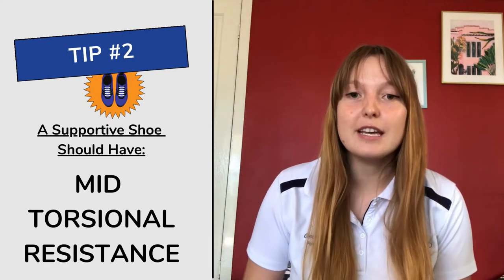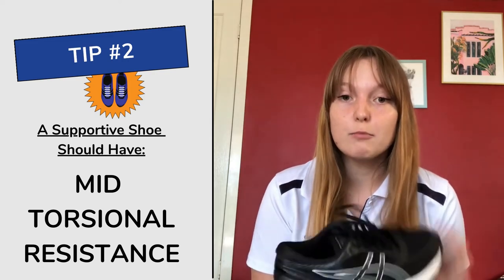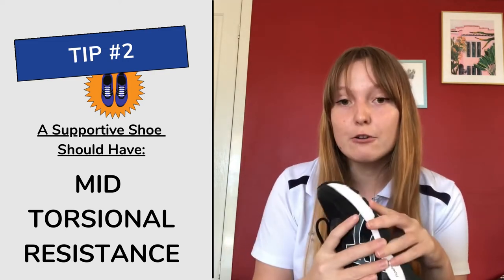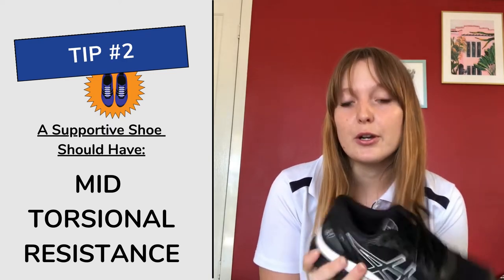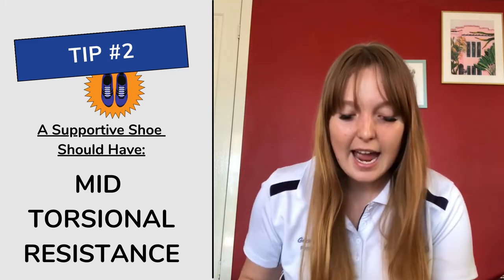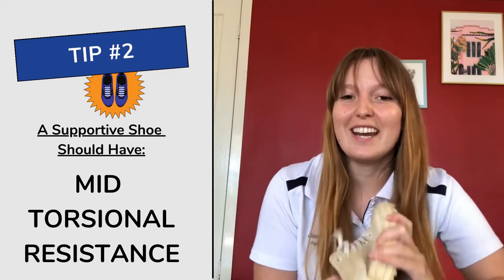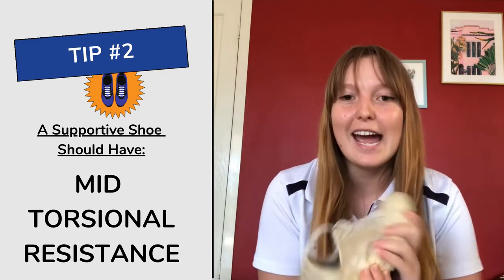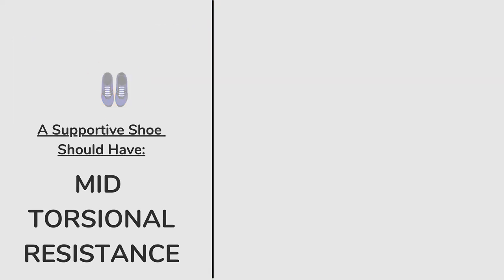The second thing to look out for is some mid torsional resistance. You want it to resist moving around the center of the shoe when you twist it — that's really supportive and holds your foot in place while you're walking nicely. Whereas with this shoe, you twist it and it sort of completely wrings out like a towel, so that one's probably going to offer a little less support.